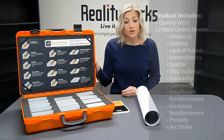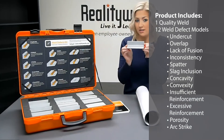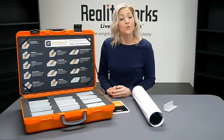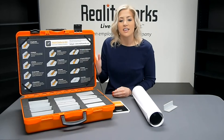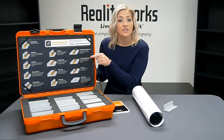With this kit you will get 13 realistic models: one quality weld and 12 real welding defect models. You will also get a sturdy portable case in which to store your models. The inside cover of the case, as you can see, has a large label that defines each of the defects.